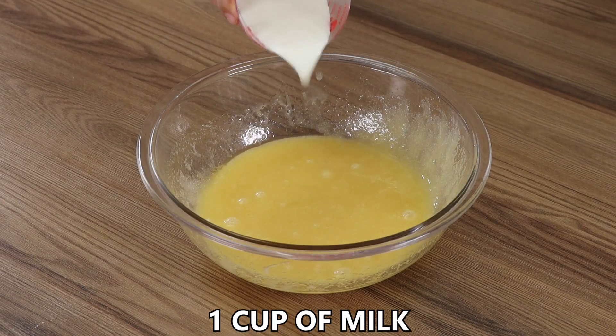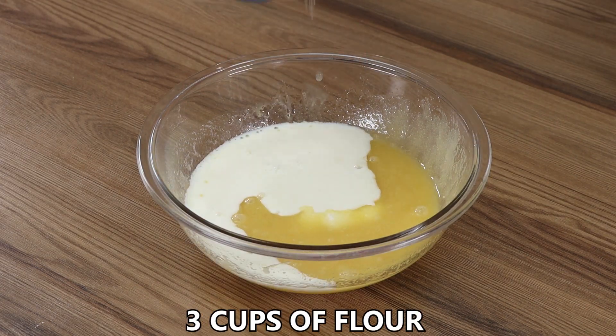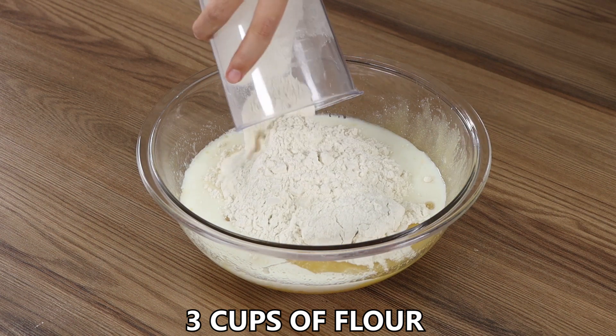Now add 1 cup of milk, 3 cups of flour and mix well until smooth.